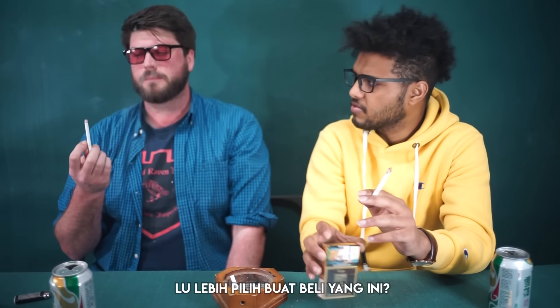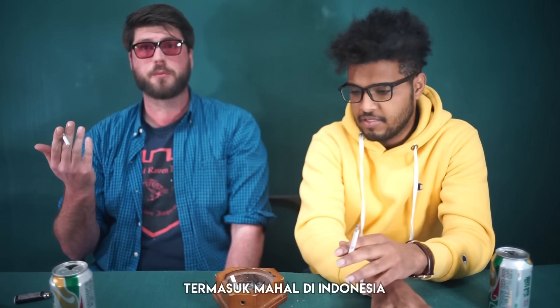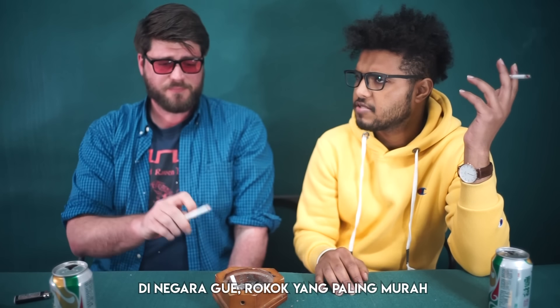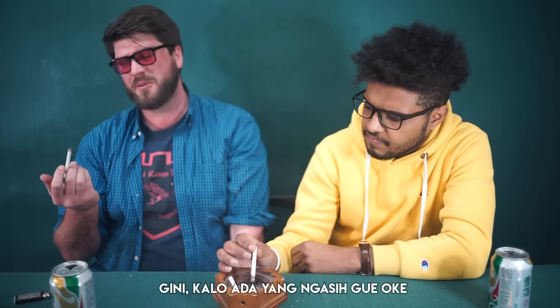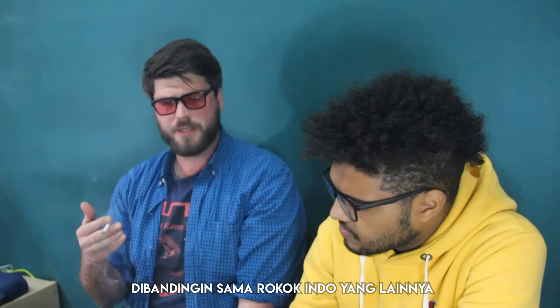I would rather buy this one. Two bucks is still ridiculously cheap. In the US I can't even get a pack for two dollars. In my country the cheapest cigarettes are around nine dollars. How would you rate this one? If someone gave me one I would smoke it but I wouldn't be excited — I definitely wouldn't buy it at the store. Given the other cigarettes I've had, I'd pick Gudang Garam over this. I'd say five out of ten.